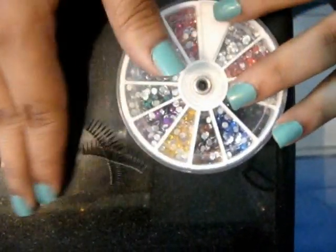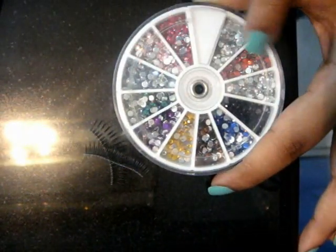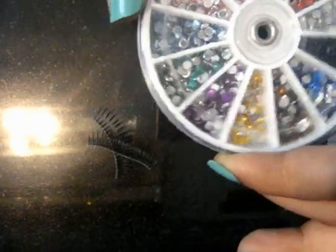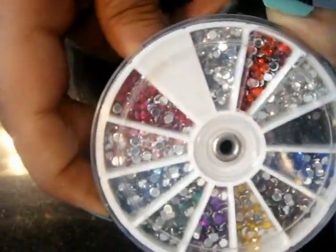After this is done, you're next going to select your color. I want to use silver because I already have made one in black, so I'm going to use silver this time. You can use any color that you feel like. So I'm just going to take out a few of the silver strands.